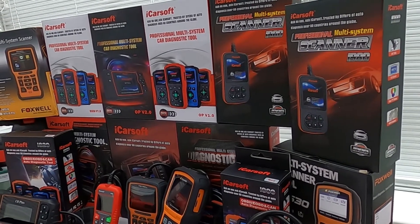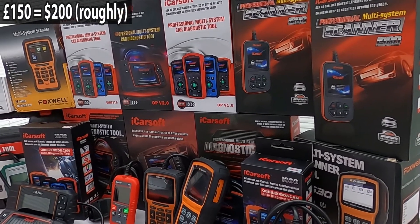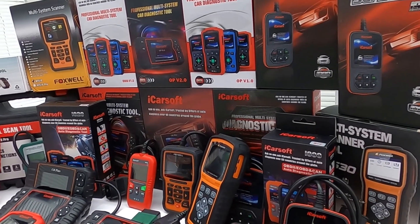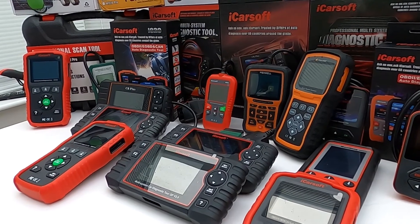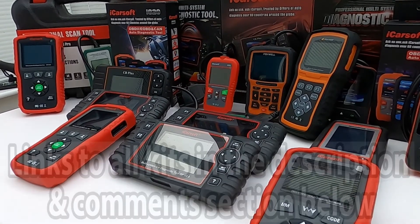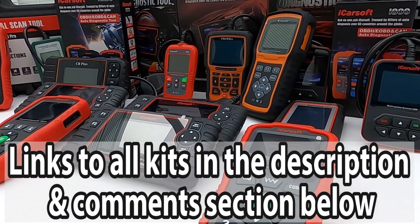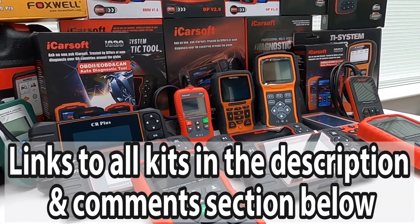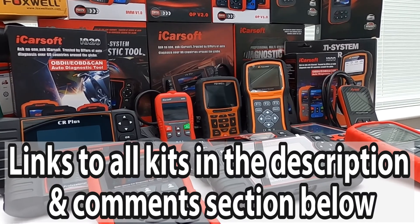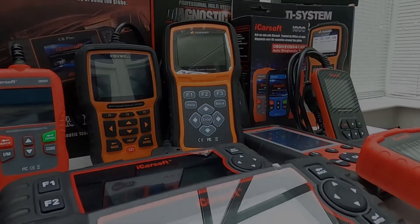As the title suggests, we're going to show you the top five diagnostic tools for your car under 150 pounds. We'll also show you some multi-vehicle tools, but these will generally come in over the 150-pound budget. We've personally tried and tested all of these tools, so we do believe we're in a good position to advise you. In the description and pinned comment section you'll find a link to where you can buy these tools online — we recommend buying only through these links, as all tools are genuine products. Be aware of fake and clone units on the market because they do exist.